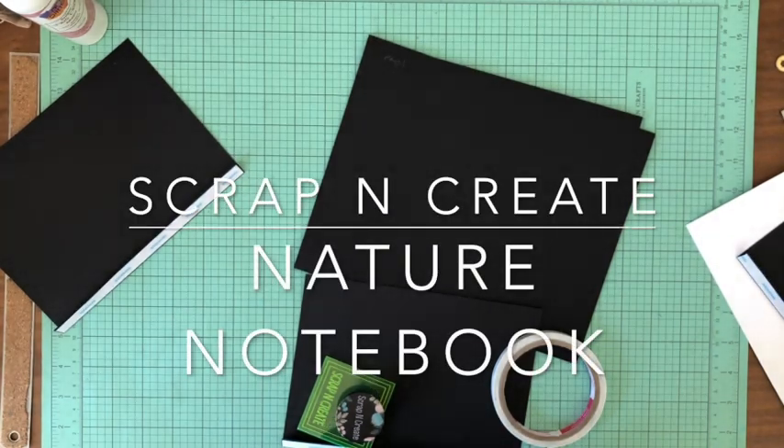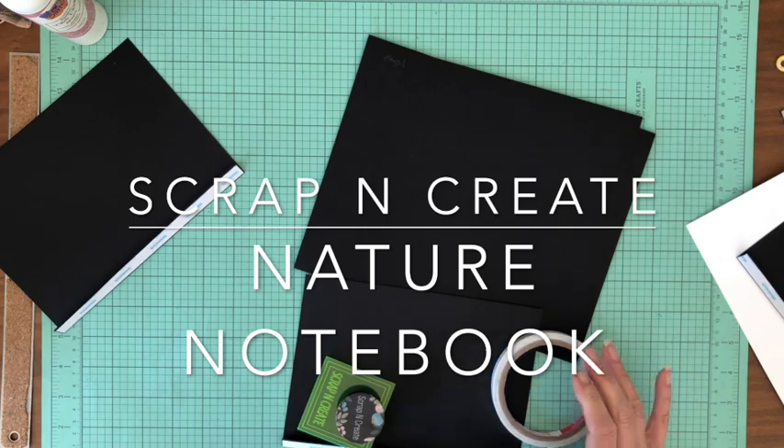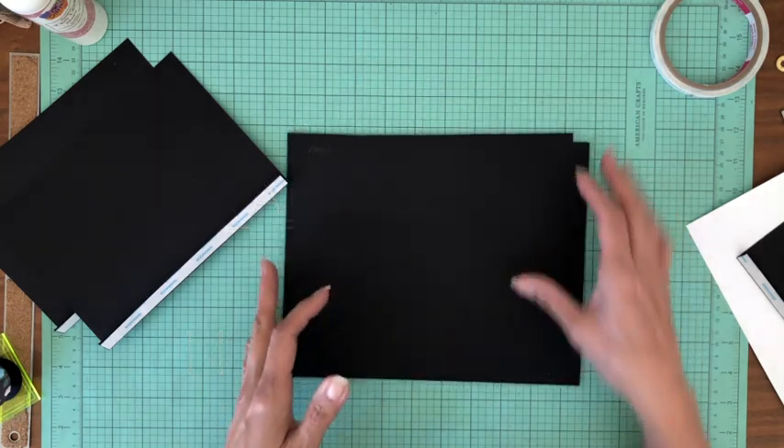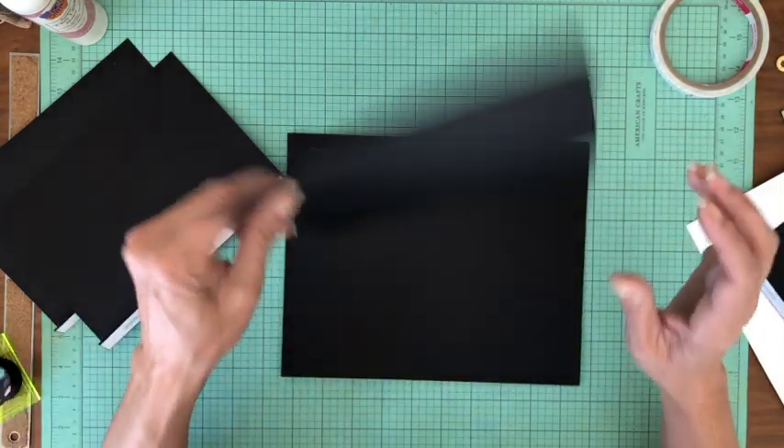Hey everyone, it's Daphne from Scrap and Create. We're working on Nature's Notebook, and this is page six. Page six of Nature's Notebook, and we've got three elements on this page.